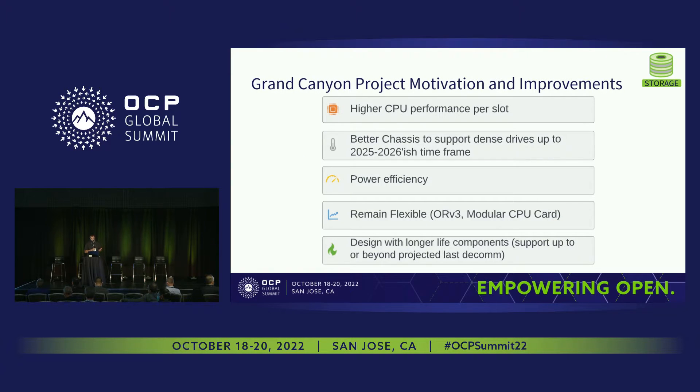So why are we building the Grand Canyon system? The overall architecture is pretty similar to the previous generation, but there are some key incremental improvements to highlight. We're able to achieve higher CPU performance matched to our system needs. There were some chassis refinements made specifically around system vibration acoustics, which enable the support of denser hard drives. We're also able to achieve power efficiency gains over the Bryce Canyon system, and we wanted to maintain flexibility and modularity while also making some enhancements in that area.